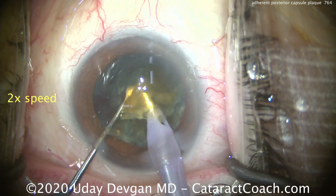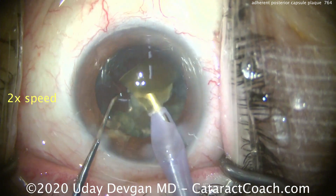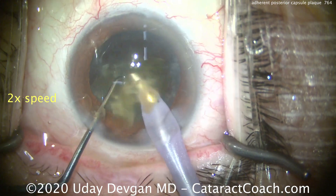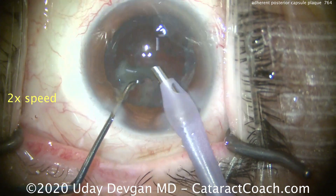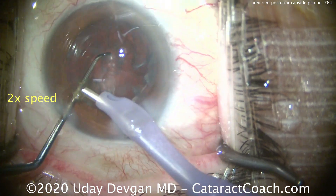That looks great. Here's another good chop, bringing that piece to the tip and emulsifying it down. If you end up using a lot of phaco power, it's okay to stop in the middle of nucleus removal and recoat the endothelium with more dispersive viscoelastic. In this case, though, we're pretty careful and we should be okay.